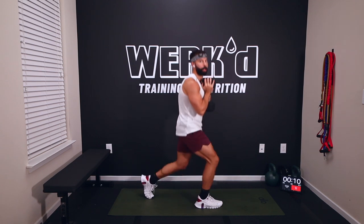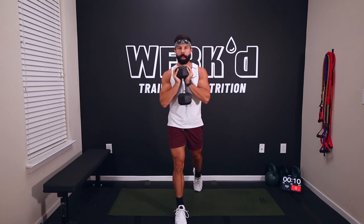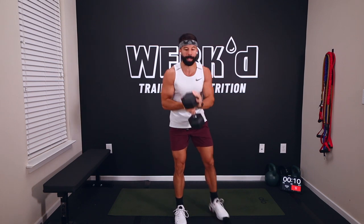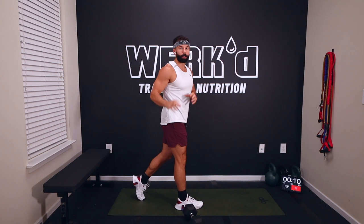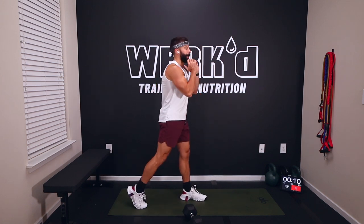Let that back knee kiss the ground, drive up through that front heel. Up on the back toe, keep that chest vertical, down, drive back up. This is a longer interval so you might want to go a little lighter. We're doing a bit of tempo work — focus on three seconds down to the ground, explode back up. We're going 60 seconds right leg forward, 30 seconds rest, 60 seconds left leg forward, then 45 seconds. Three rounds through.